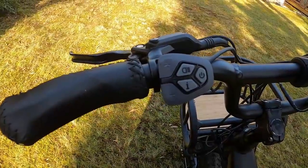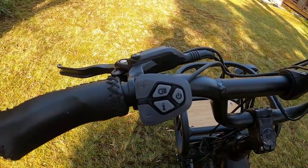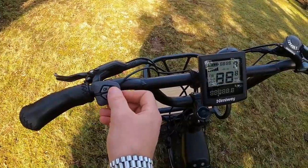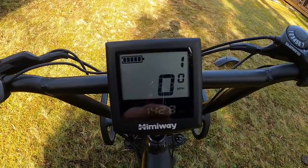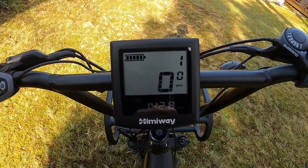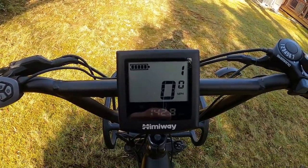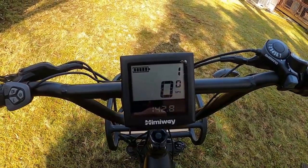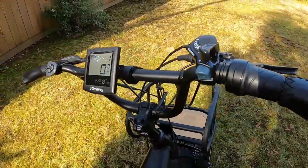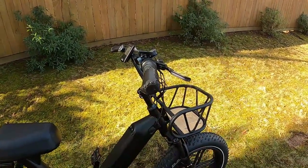On the control panel you've got plus and minus for pedal assist, a power button, and a dedicated headlight button — I love that you don't have to remember a button combination. The display shows battery indicator, miles per hour, odometer, and pedal assist level. The only thing missing is watt output — it gives you a little power meter instead. The handlebars are also adjustable: loosen the bolts in front and tilt them backward for shorter reach or forward for longer.